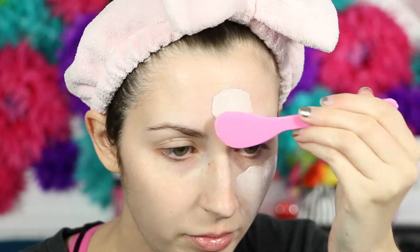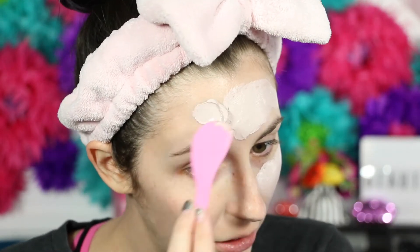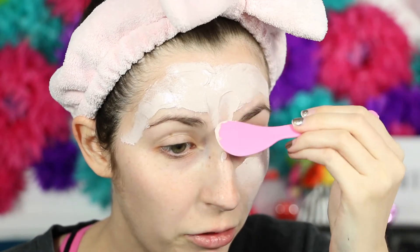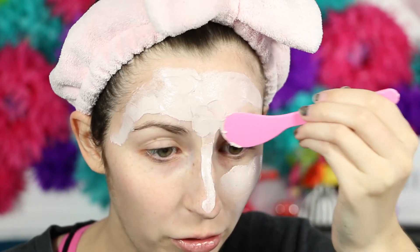I'm just going to put it all over my face. It is really easy to spread around — that's always a good sign. And it is really full too; they didn't skip on any product, that's for sure. You can just put it on certain areas, but since this is a review I'm just going to go for it and do my whole face.